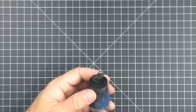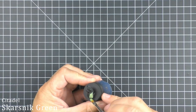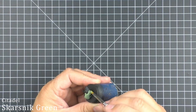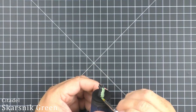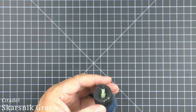The first base coat we are going to do is Scarsnick Green, and we're going to do this on all of the pajamas. I know there are stripes, so we could try to lay them in that way, but it's just easier to do it this way. Since we're using thin coats, it shouldn't be too much of an issue. I want to make sure I'm not seeing any of the black primer through, because I haven't decided yet if I'm going to do a wash or just leave it as is.